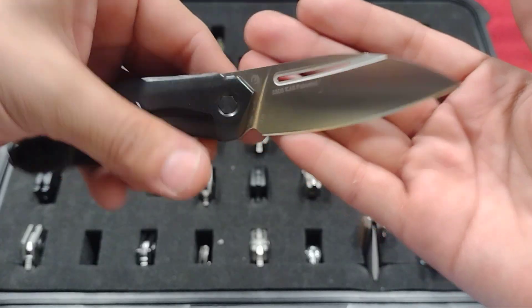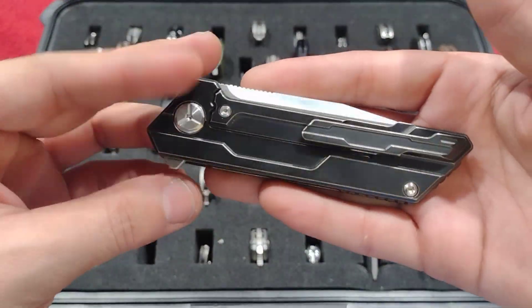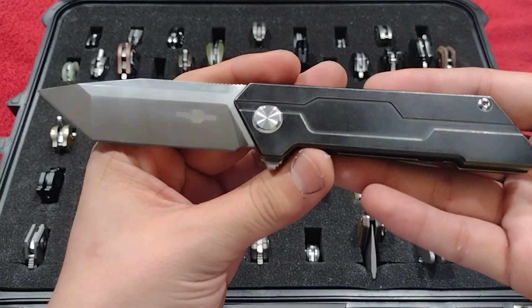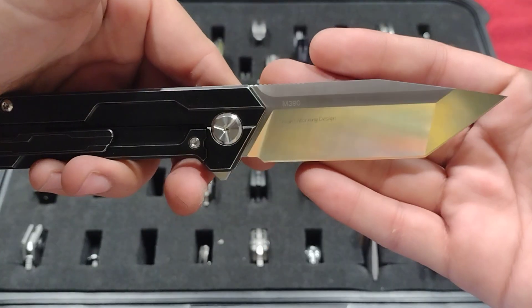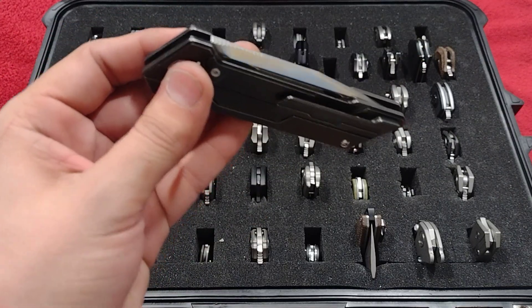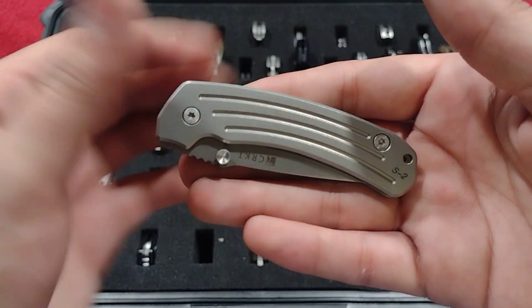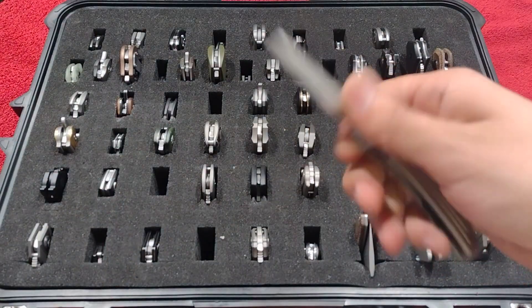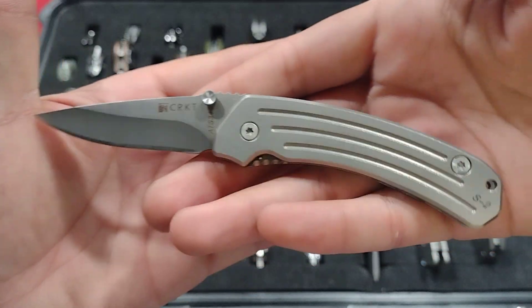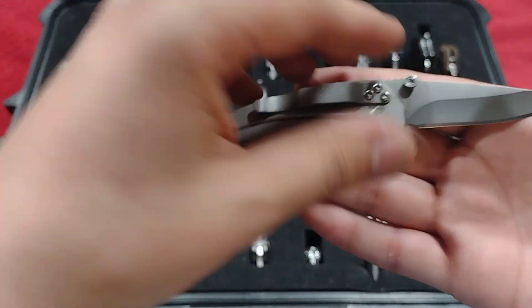Here we have the TS-38 by Night Morning — industrial style, nice tanto, M390, older Tucson, nice and smooth. And here we have the poor man's Sebenza, the CRKT S2 — small version, ATS-34 steel, nice sandblasted titanium. A great little knife. I like these Taiwan-made CRKTs a lot.